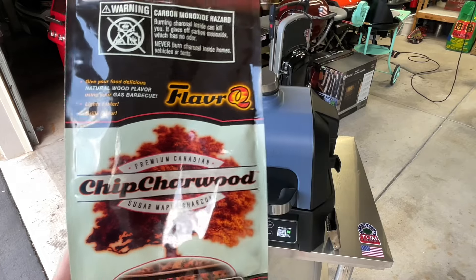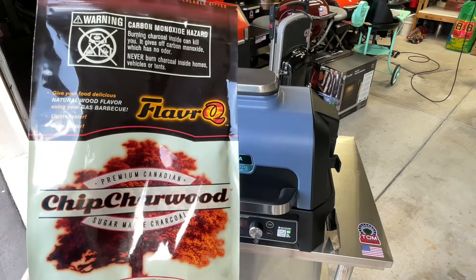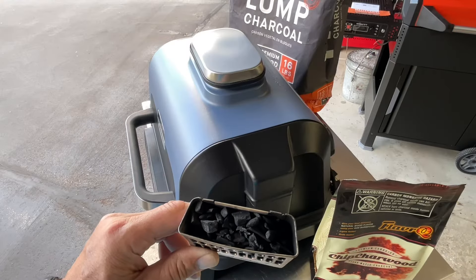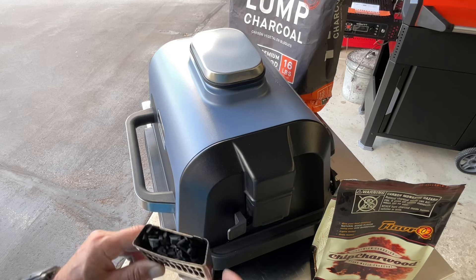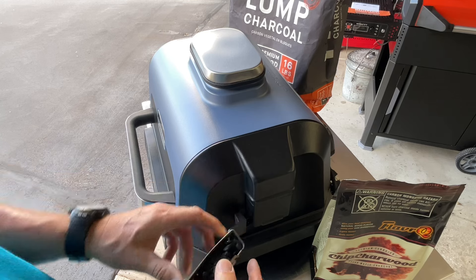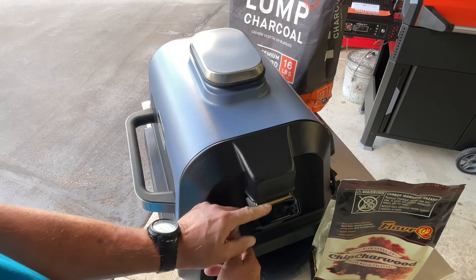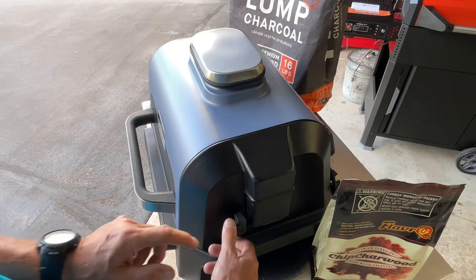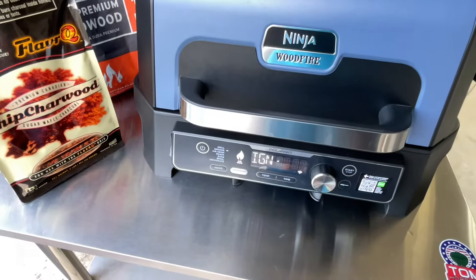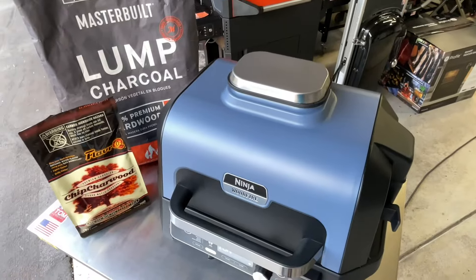Let's put some of this charred wood in there, turn it on smoke, and see what happens. I got the charred wood loaded in, put it in the hopper — I always do this wrong, but it goes in like this. Now we're going to fire this up on smoke mode and see what happens.